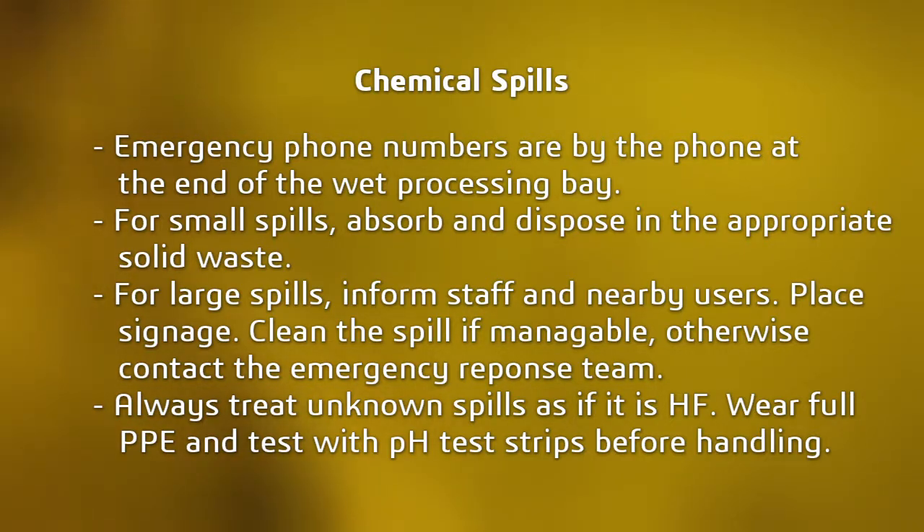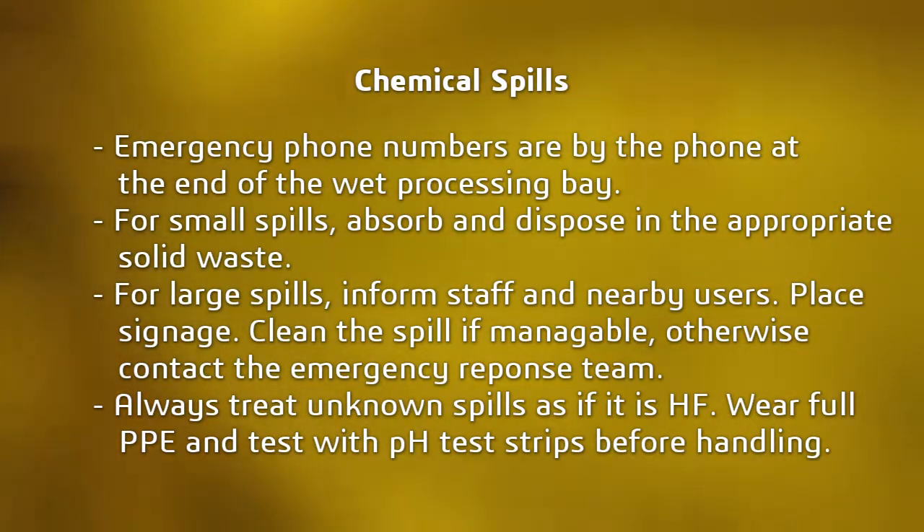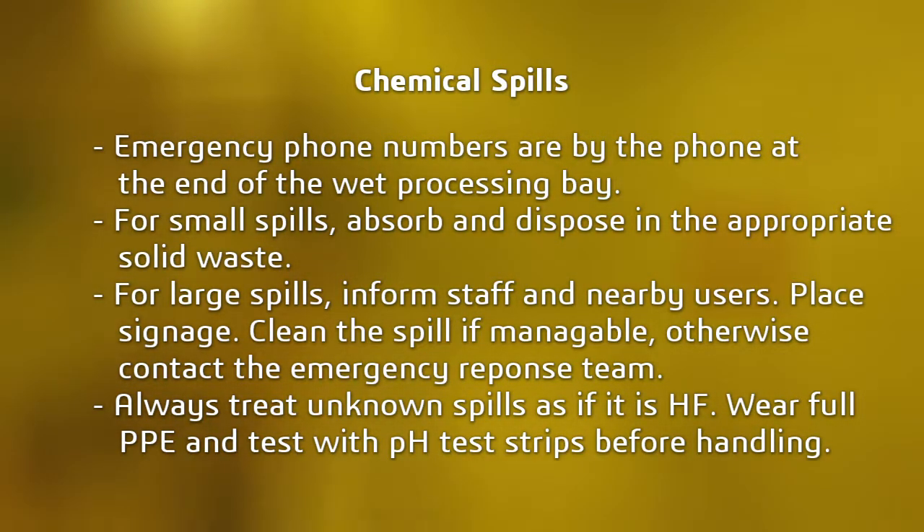First, inform staff and nearby users and place spill signage. Remember to wear full PPE when cleaning a spill. Use the acid or base neutralizer spray to neutralize the spill and absorbent pads to clean the spill. Double bag and tag any waste generated from the spill. If you feel you are unable to handle cleanup, isolate the area with signage and notify staff. Ensure other users are aware of the spill.